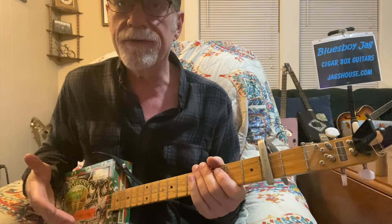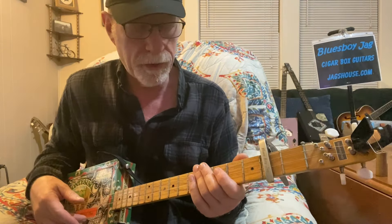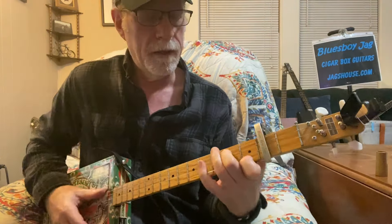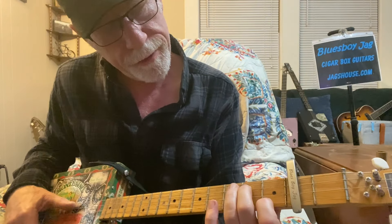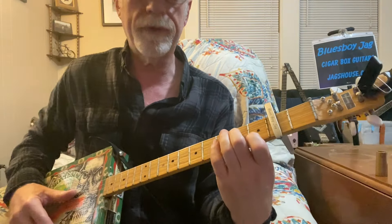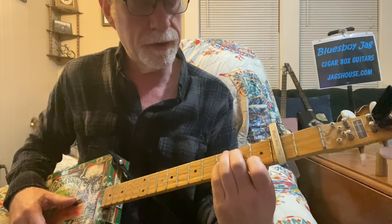Basically it's just a straightforward I-IV-V blues. I'm adding more than a couple of extra notes just to keep it moving. When I go to that IV chord, first finger is on string I, fret I, and your second finger is on string III, fret II. I toggle the pinky on the second string, third fret. I'm not using my third finger at all.